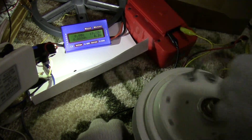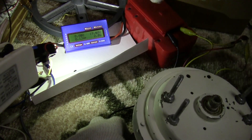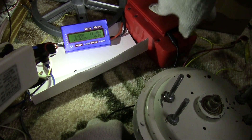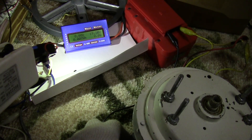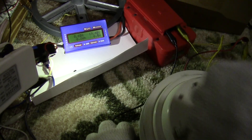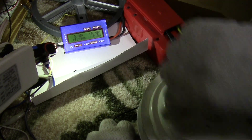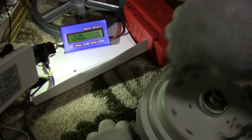The voltage has gone up to 19.7 volts, and this probably should be charged no higher than 20 volts or so. But if you have the wind, it can turn at this rate — 30 to 40 milliamps — and it can charge up to 20 volts.